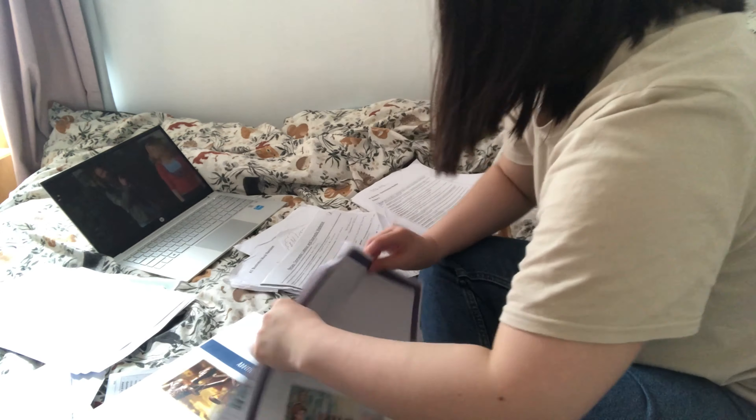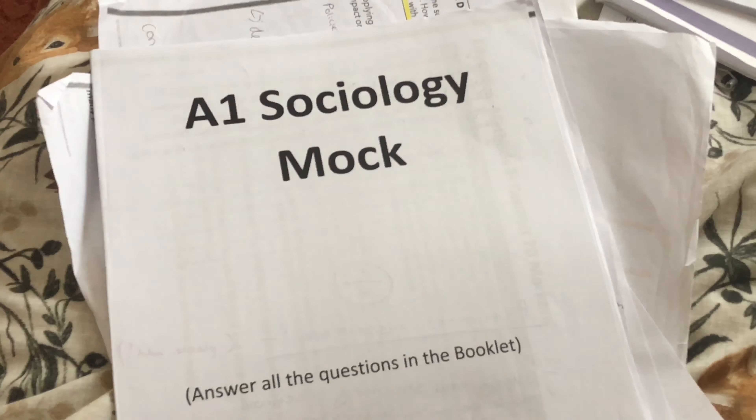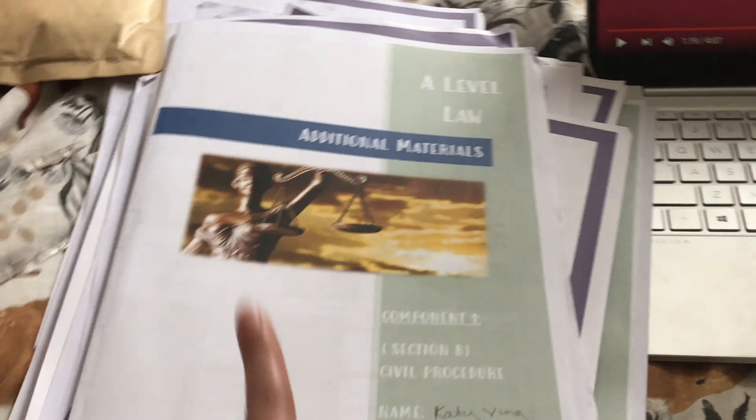What I'm gonna do is go through this massive wad of paper and separate them — a pile to chuck out and then separate them into my different A-levels. This might take a while; I should have filed it at the time but I let it pile up. I'm covering up my teacher's name but this is all my sociology stuff and my law stuff — oh my days there's so much. I thought I'd organized it but I haven't.